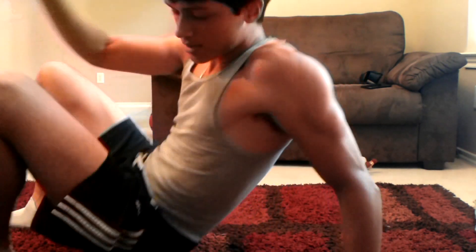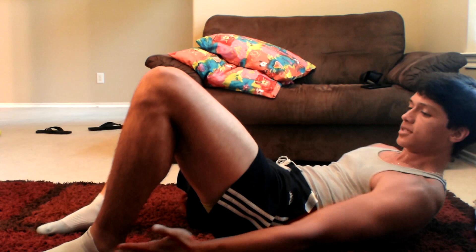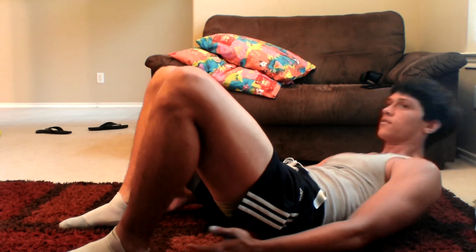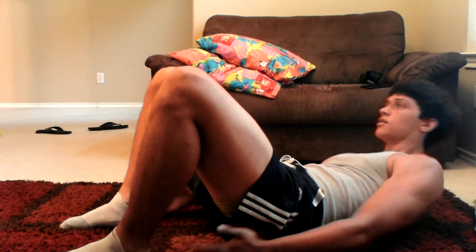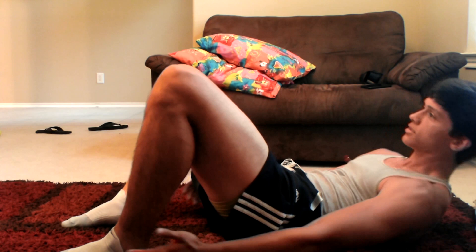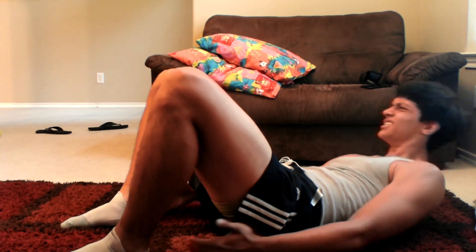Next exercise: heel touches. One, two, three, four, five, six, seven, eight, nine, ten, eleven, twelve, thirteen, fourteen, fifteen, sixteen, seventeen, eighteen, nineteen, twenty. Twenty again.